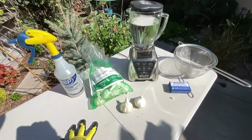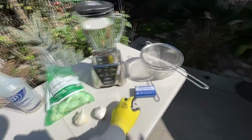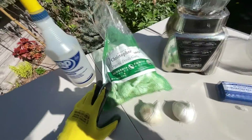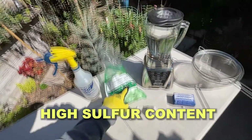So what we're going to do is make an organic fungicide using garlic and a little bit of castile soap — this is made with organic oils. Garlic is naturally high in sulfur, so the sulfur will actually inhibit the growth of the fungus.